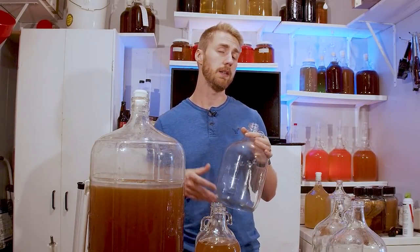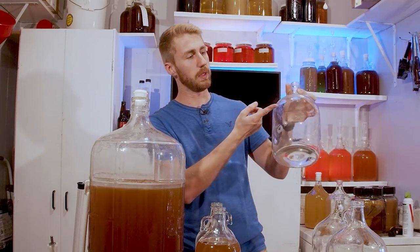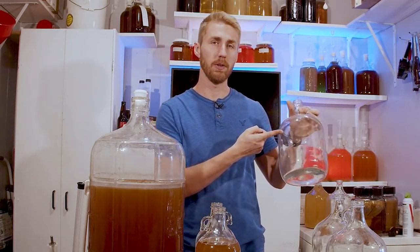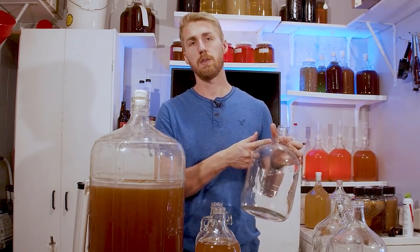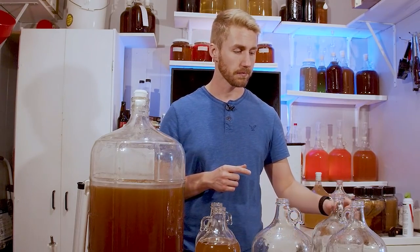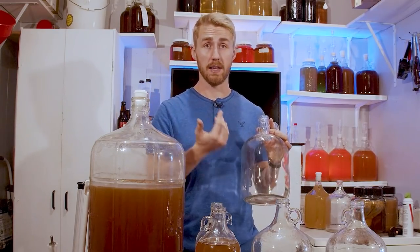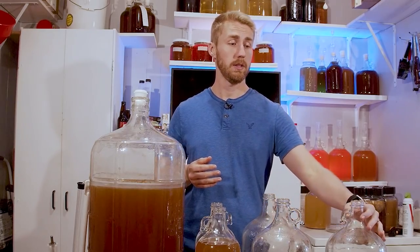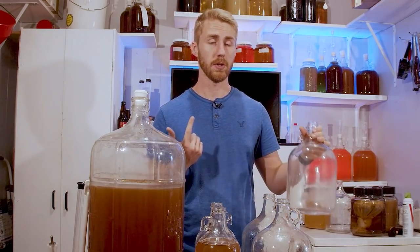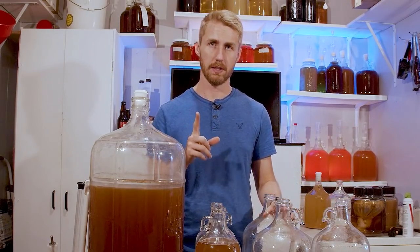This one will be the water addition — I'll pour about 75% of the carboy with the too-sweet mead and fill the rest with water. This one will be our attempt to balance acid and oak. And the last one is our restart. Let me go ahead and move my mixtures over — that's step one.